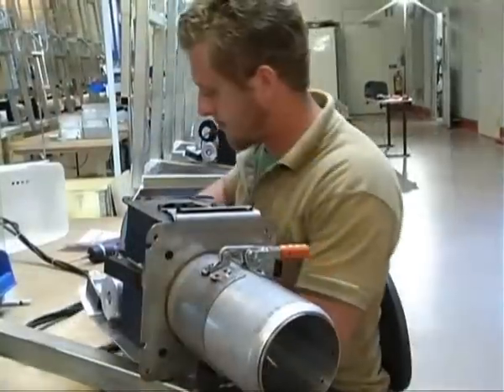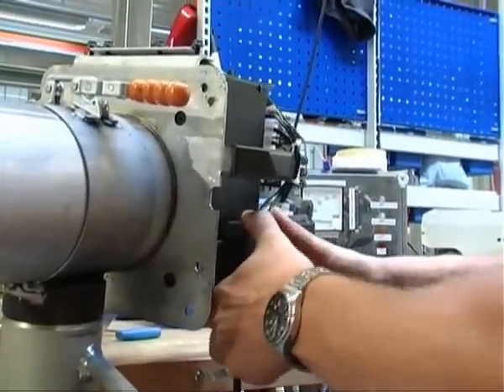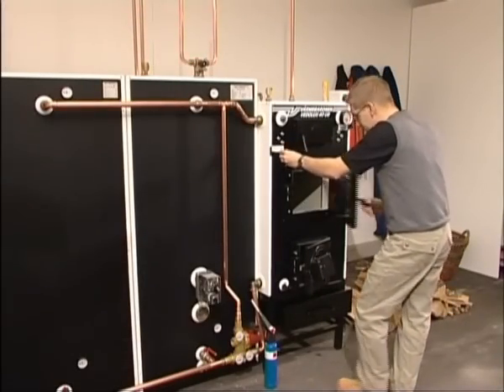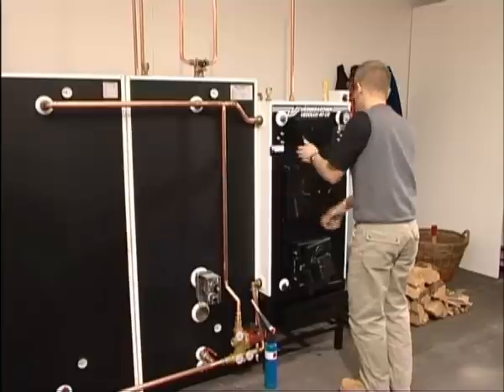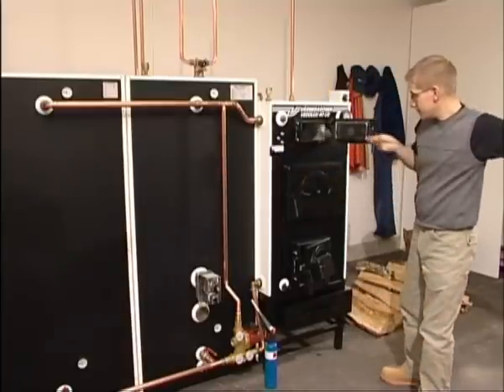These products are renowned for their long service life and top quality. Wood heating need not be hard work or take a lot of time. We're going to show you how to heat your home easily and conveniently with an installation from Värme Baronin. A warm welcome.